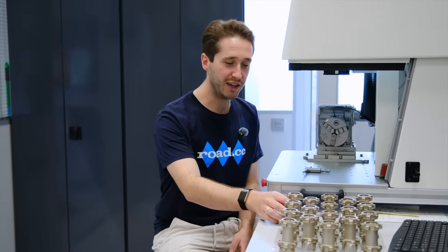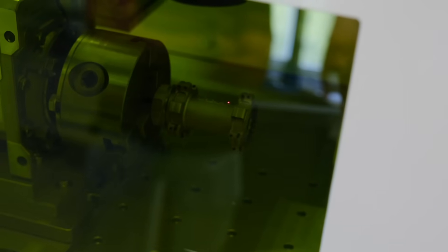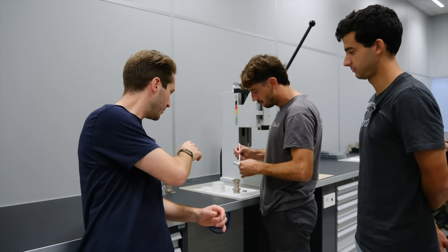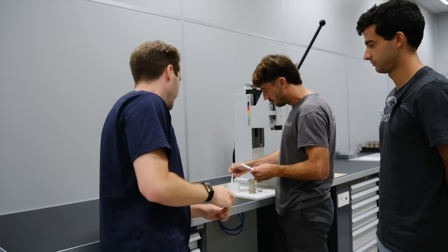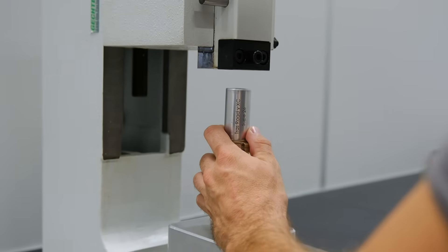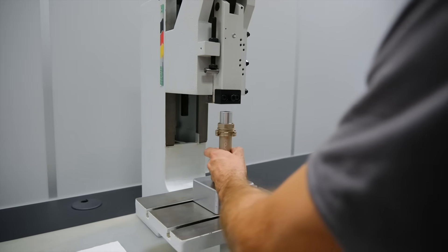So this is where it all begins. I've got a bare hub body and we're going to laser etch the logo onto this, and then we're going to go and build the whole thing. We've got our etched hub. This is the second part of the process — we are just putting the axle and the bearings in. There's a special machine here. I offered to help, but I've apparently broken too many bearings in my time to be trusted with this machine.